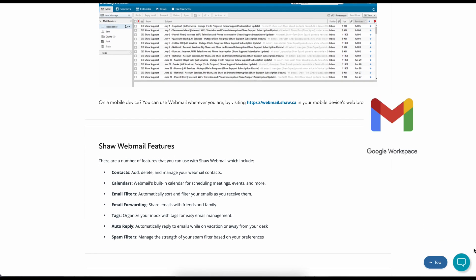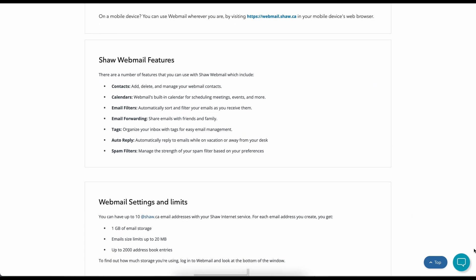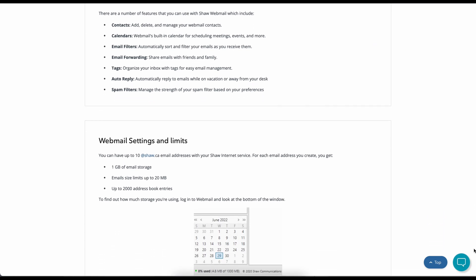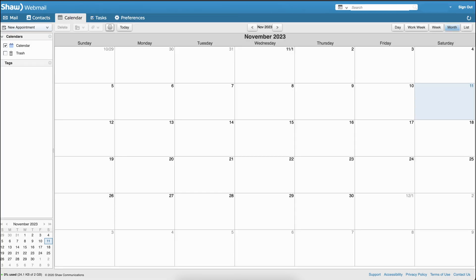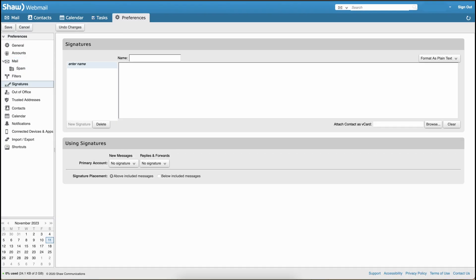Similar to Gmail by Google or Yahoo Mail by Yahoo, you can manage your contacts, calendars, email forwarding, and many more.